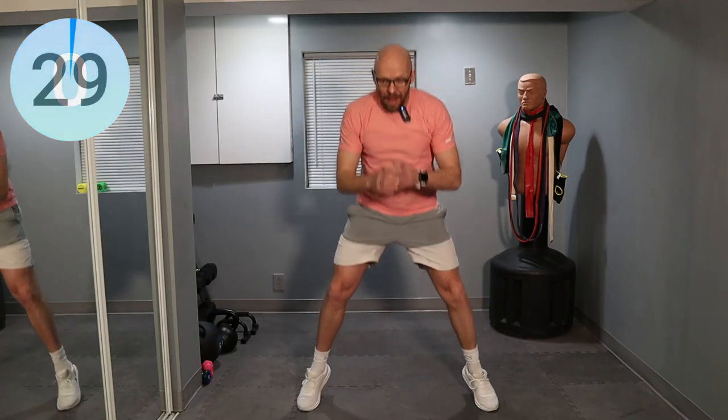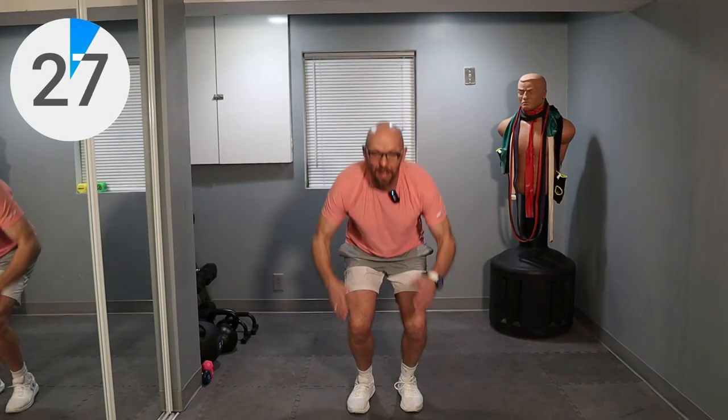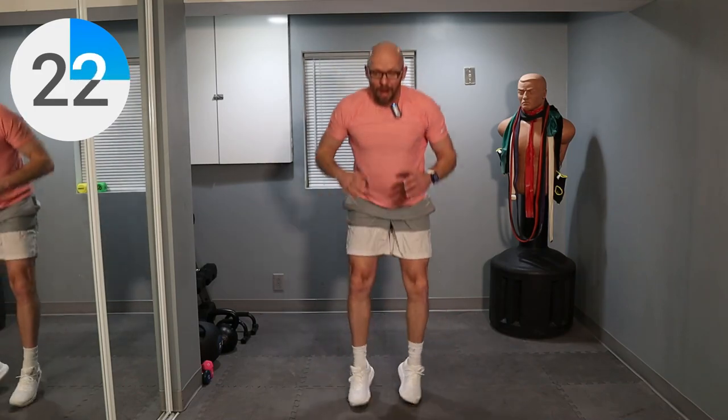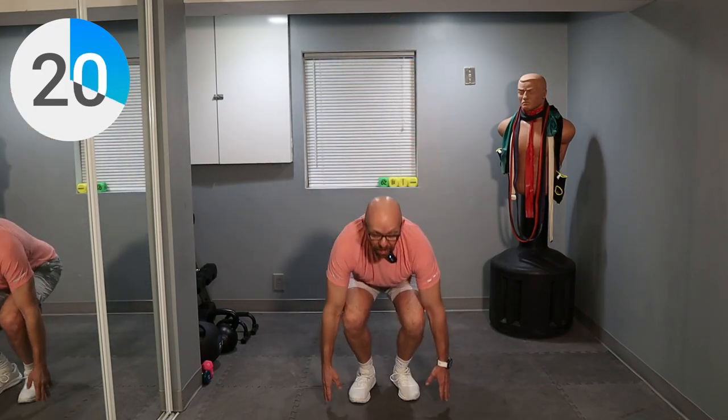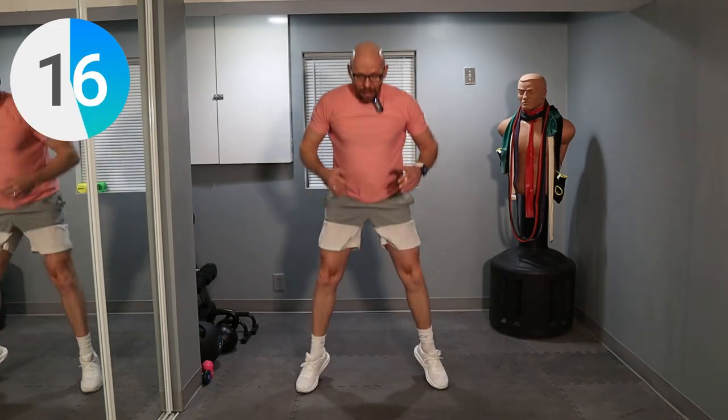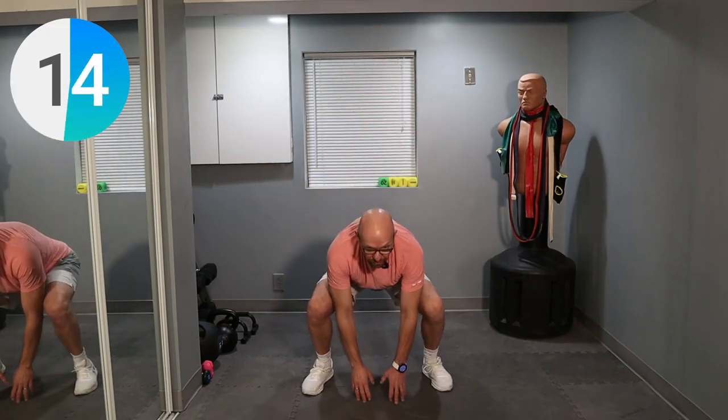Just jump up — wide, narrow. Wide, narrow. Keep it up. Touch the ground. Bounce off. Very explosive workout today.